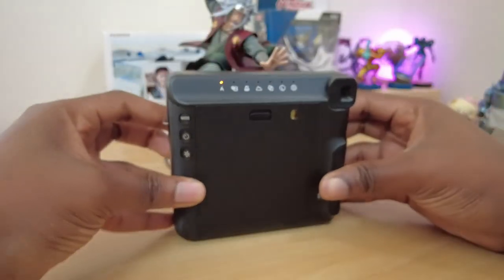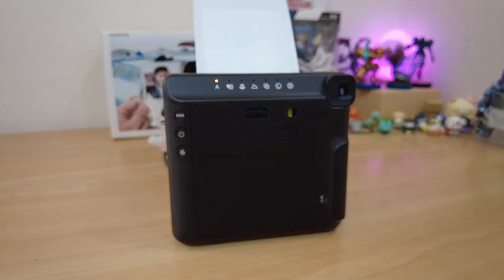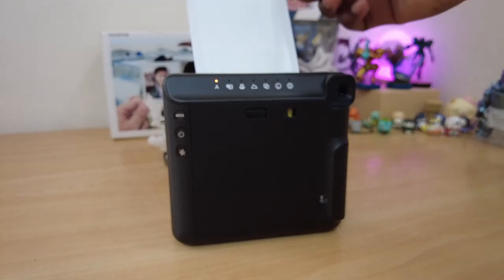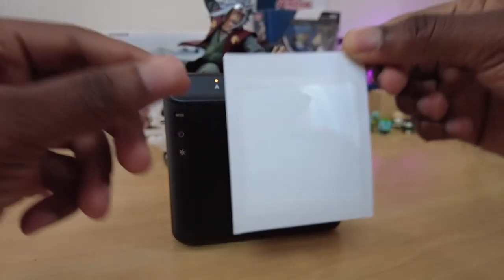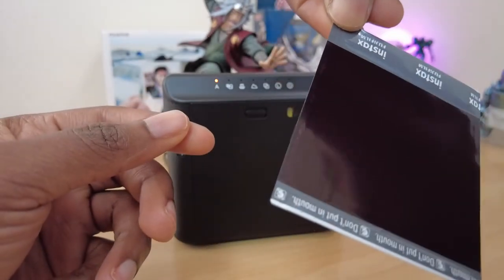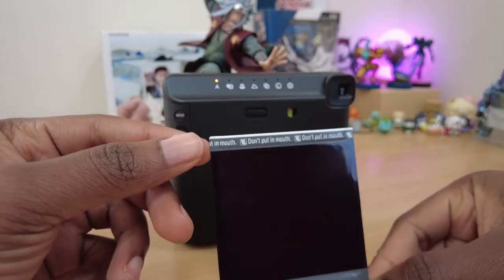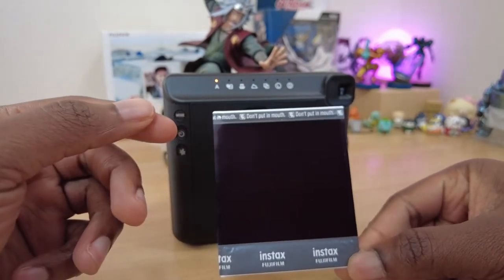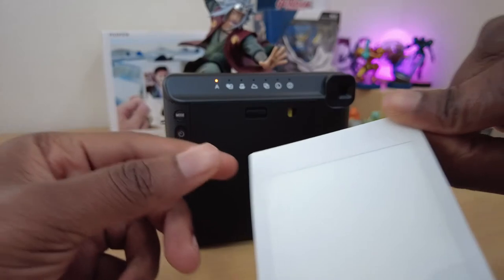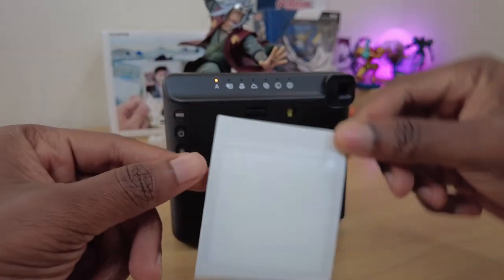Now for the moment of truth — the test shot. I recently unboxed and talked about my Jiraiya figure. If you haven't yet checked out that video, please do so if you like Naruto, anime, or collectible figures. Seeing that he is just sitting there, I decided to make him the subject of the first shot. I already made a mistake as I should have put the camera in macro and not auto — but alas, we are learning.